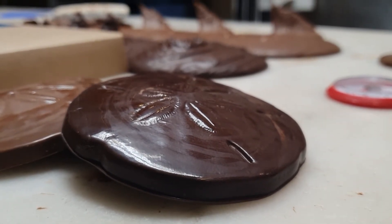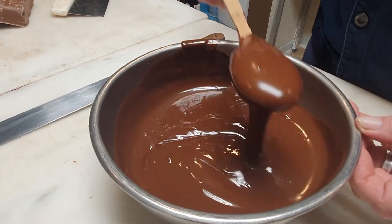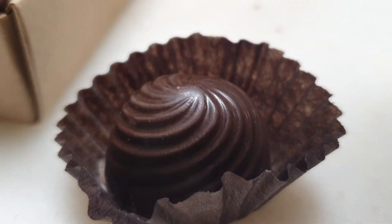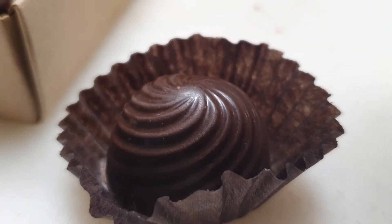They're assured that their chocolate will look as good as it tastes once it sets. If you want to try tempering chocolate at home, head over to our website, counton2.com, for some helpful tips.